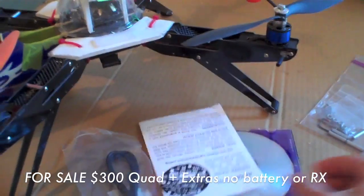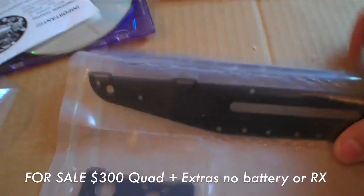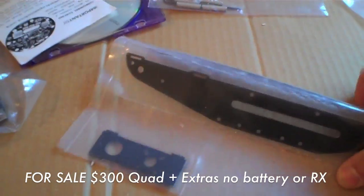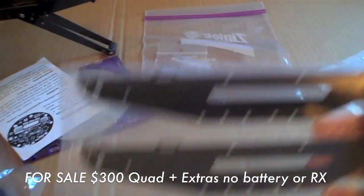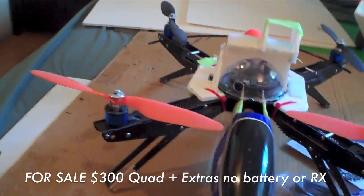A little manual for the board, some extra nuts and bolts and an Allen wrench. You're also going to get some extra frame pieces, which is worth about $15. And I'll also include another set of props as well.